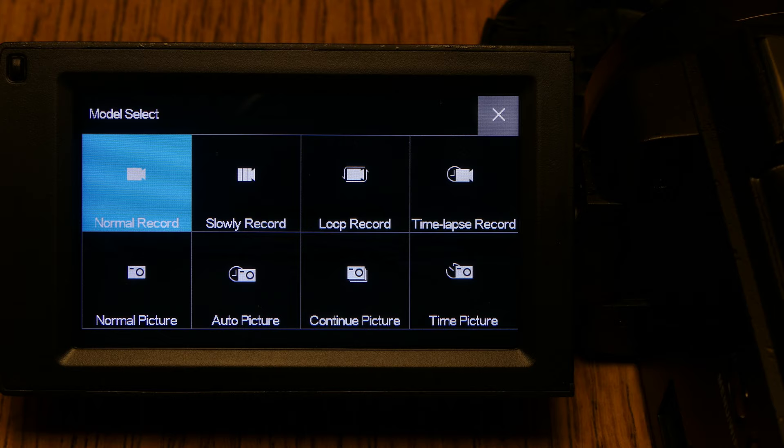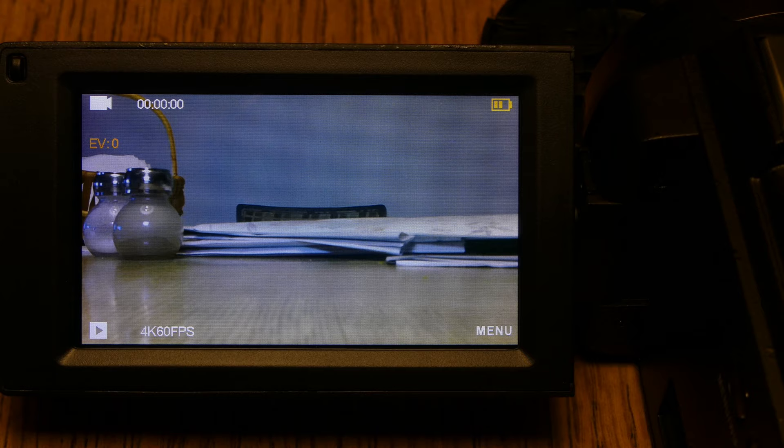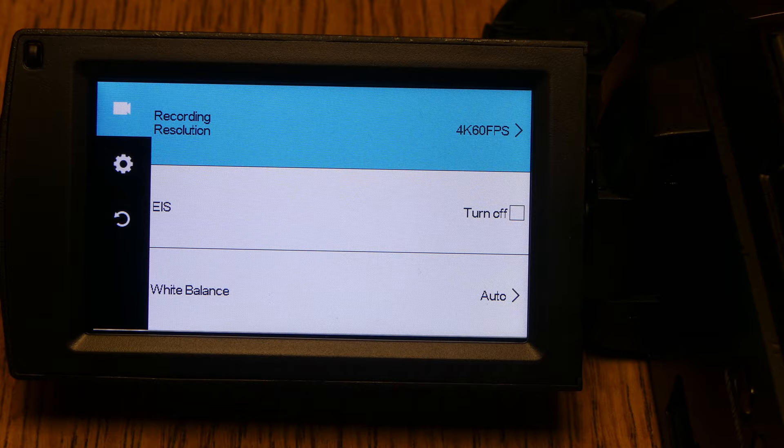From the main screen you can press the mode button to change modes: normal, slow, loop, time-lapse, normal picture, auto picture, continuous picture, and time picture. The main screen shows a battery meter, running time, video mode indicator, and resolution at the bottom — 4K 60 frames per second. You can also press the menu button directly from the main screen.